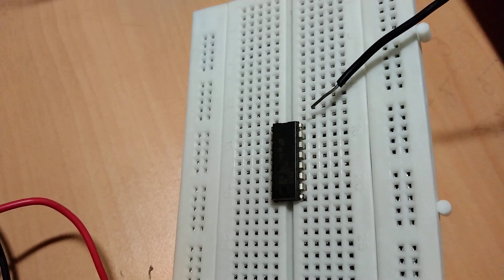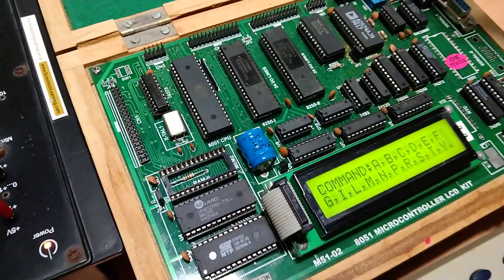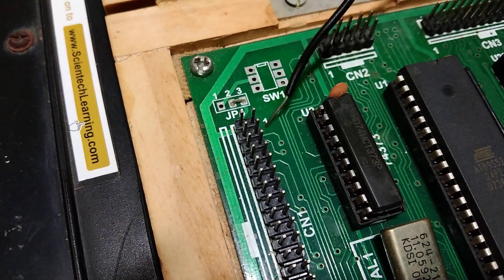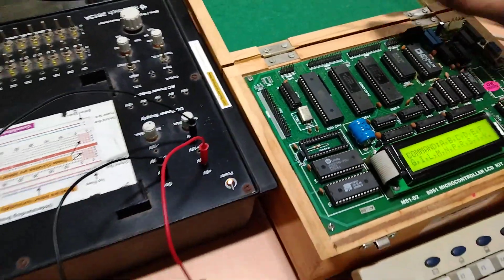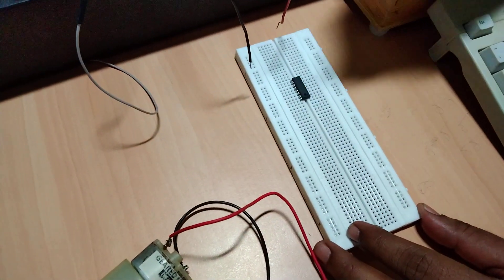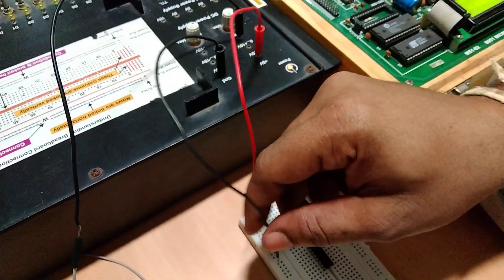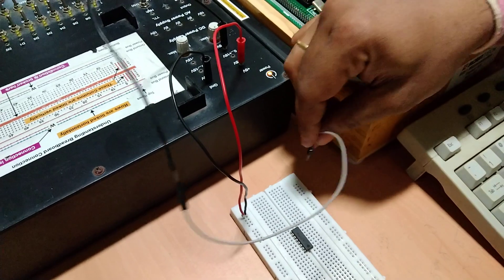This is the IC L293D. Here we have the microcontroller trainer kit which will be used for programming. I am going to use two pins: pin number 1 and pin number 3, since we are using odd-numbered pins for output. I'll show you how to connect things step by step. I am taking the 5 volt supply to the breadboard, then taking the ground supply, and also the 12 volt supply required to run the motor.